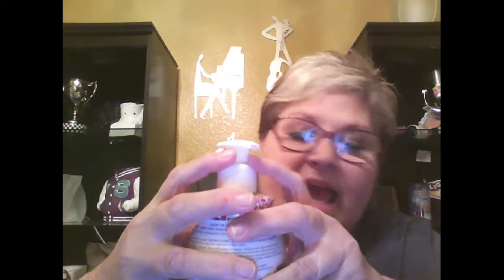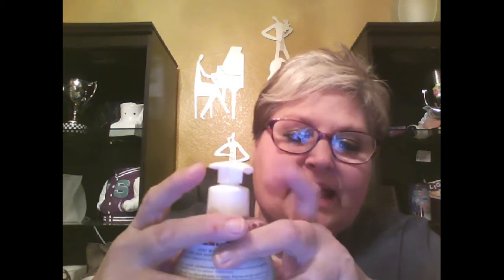I got to thinking there might be some of you who might not know this — we have a clip that keeps the soap from leaking when we mail them out, and it also keeps the pump from pumping down. So the first thing you need to do when you get your Scentsy soap is to pop that clip off.